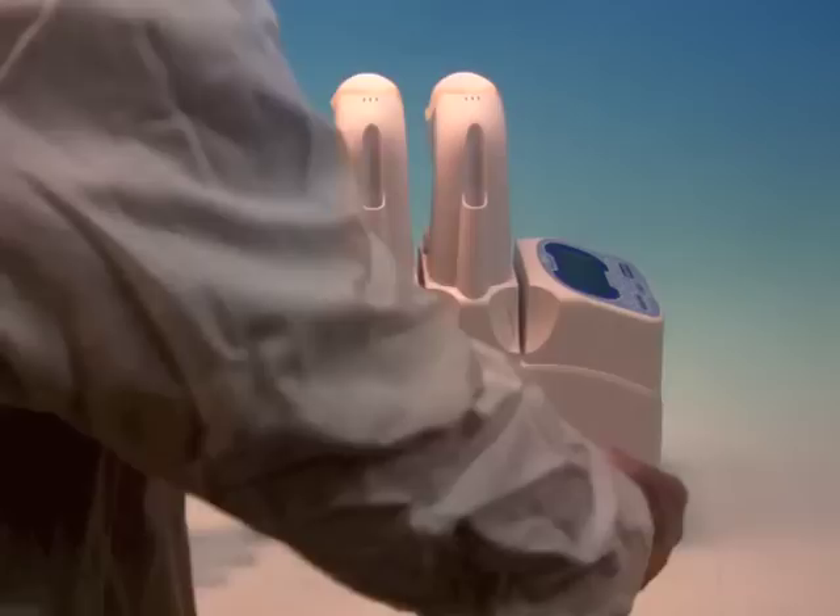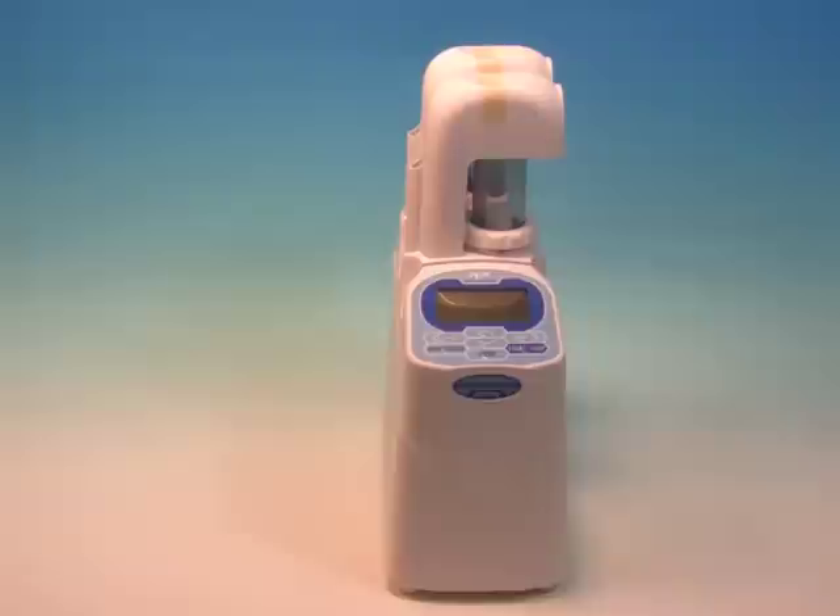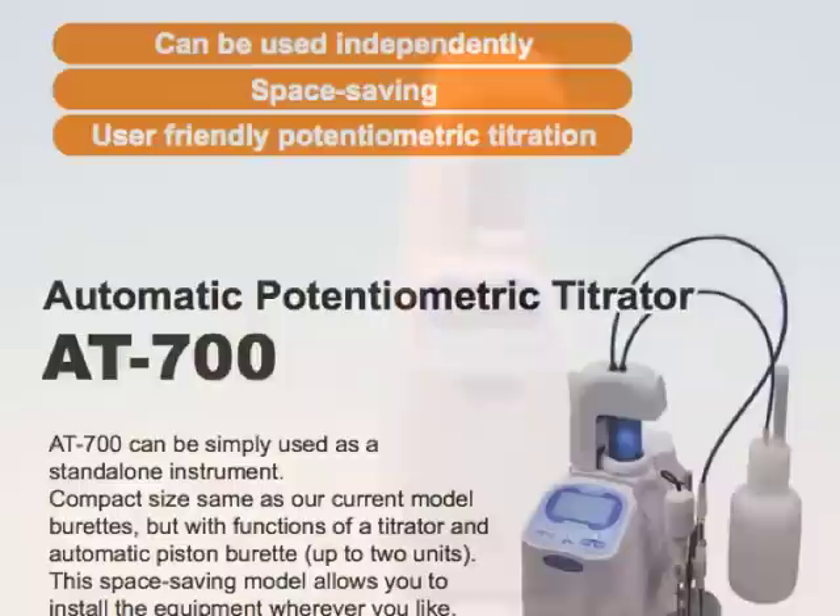Although the AT700 is compact by design, this unit can be expanded to work with a mini sample changer and can also be connected with up to eight chained automatic piston burettes.